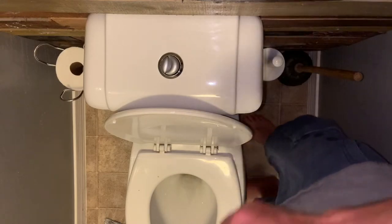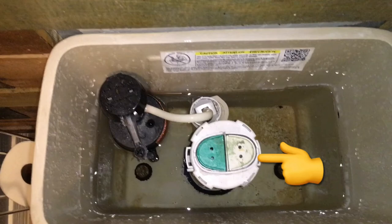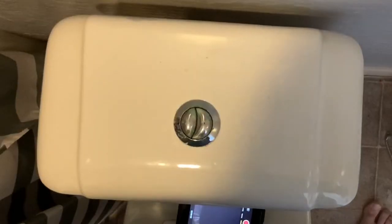Now let's go over how to replace the entire flush valve. This also will repair a constant leak going into the toilet. The first thing you're going to want to do is shut the water off. Most likely if you've got a dual flush toilet you're going to have one of these push-pull style valves — go ahead and pull that to shut the water down.